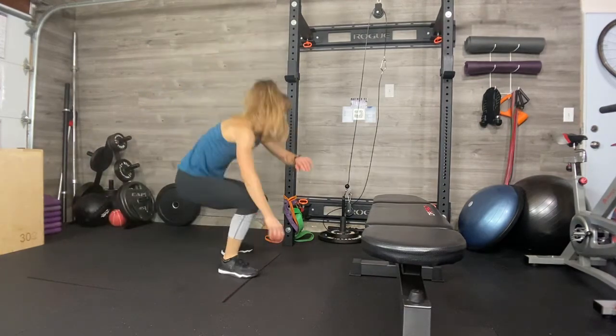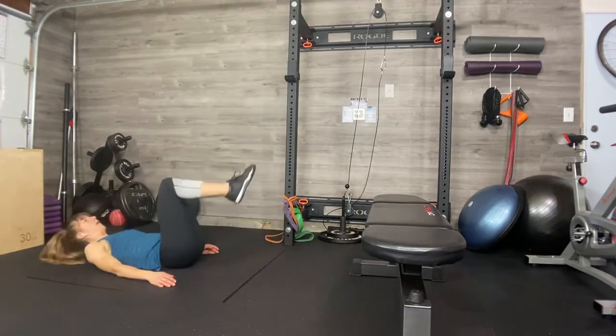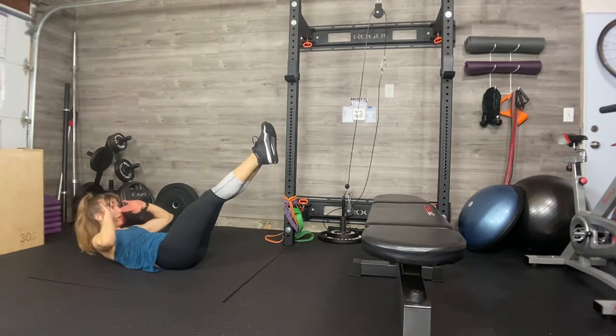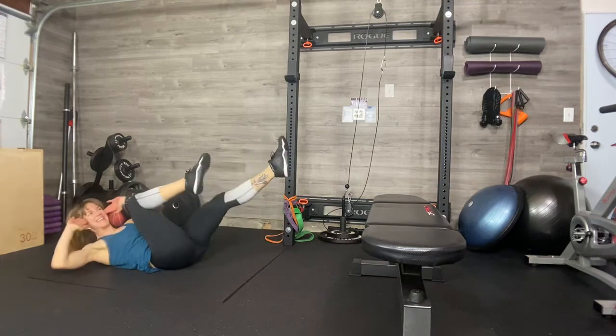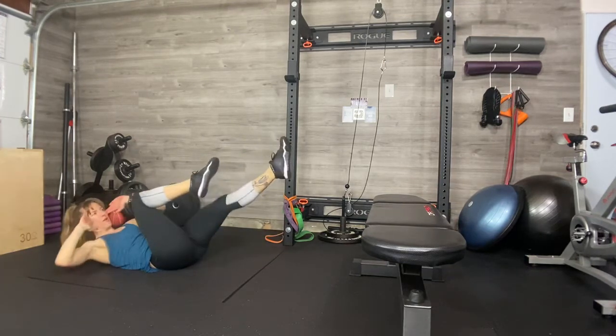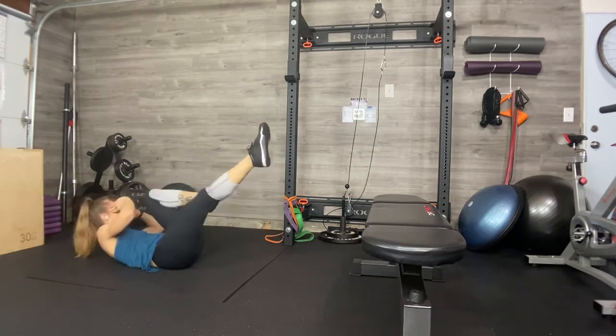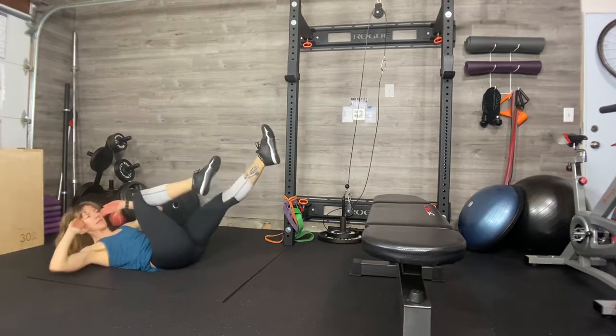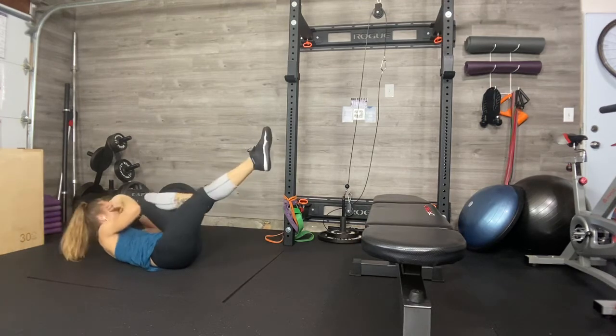Last set of cross crawls — here we go. Let's pick the hard option, let's just do it. Ten, nine — really reach. Eight. No excuses. Bigger rotation, working that side body, working that waistline. Two, and one.